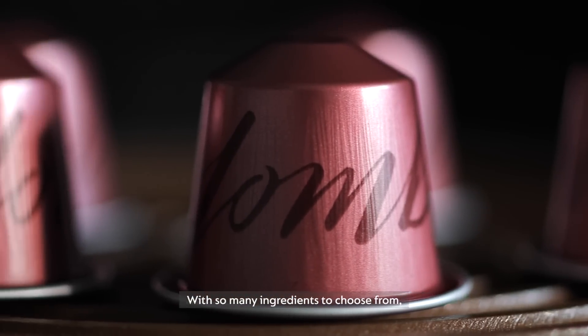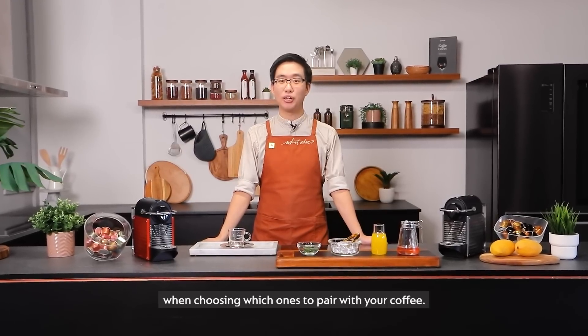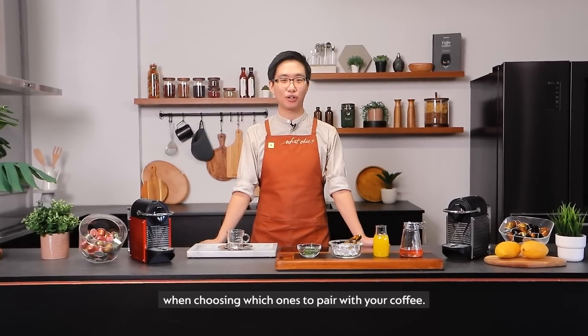With so many ingredients to choose from, let me share with you two simple concepts you can apply when choosing which ones to pair with your coffee.